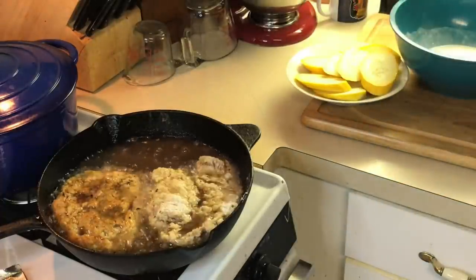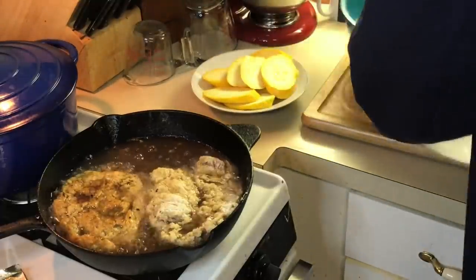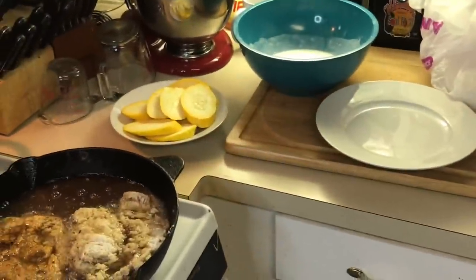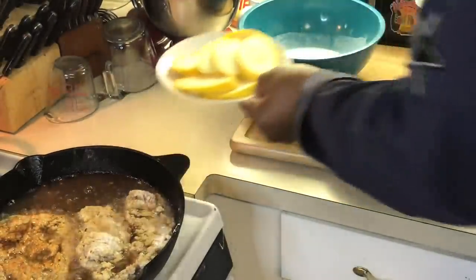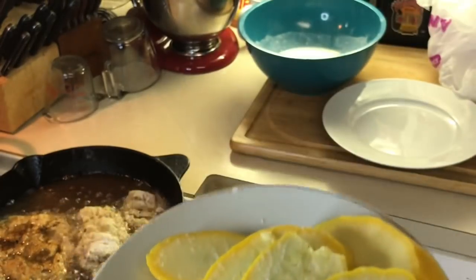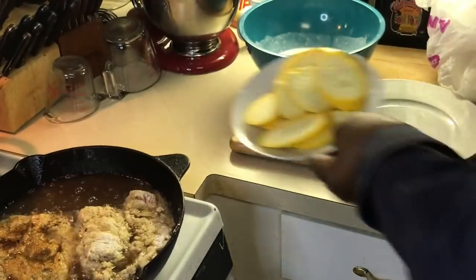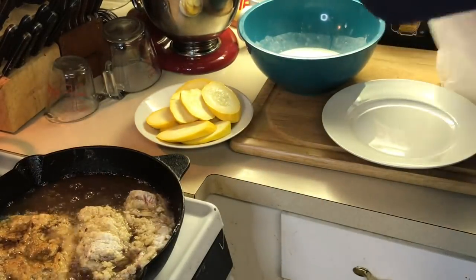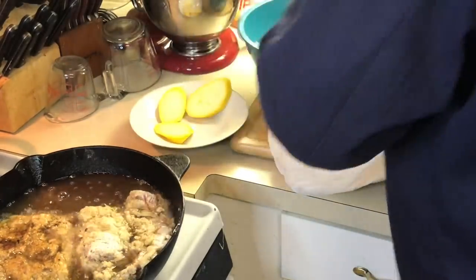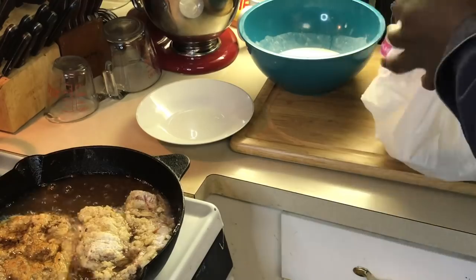Turn the fire up. Now I'm gonna get my squash ready here. While that's cooking, y'all can see both. See that moisture that's coming out of the squash — that's what I want, because I want to do flour, buttermilk, then flour. I need something for the flour to stick to. Same thing with eggplants — if you put salt on it, it's gonna bring out the moisture. Salt brings out the moisture, everybody should know that.